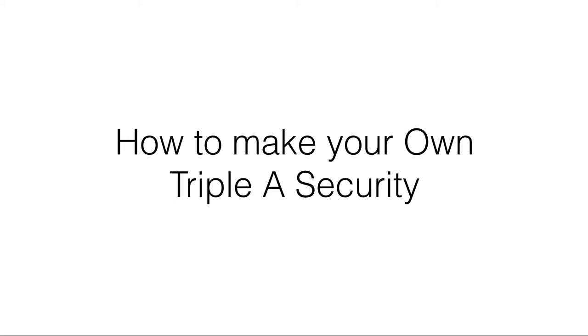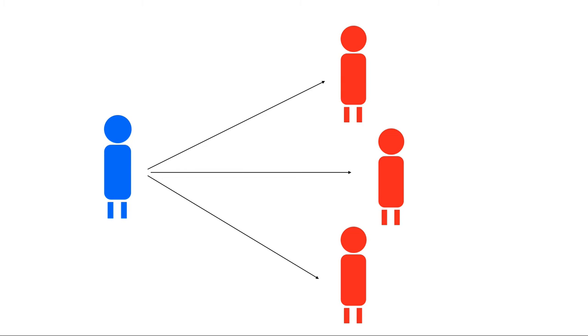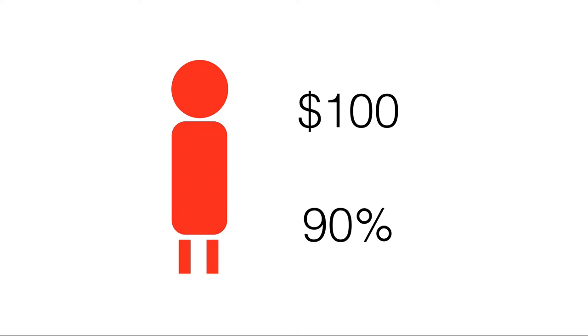This video is basically how to make your own AAA security. What you're going to need is around three friends, and you're going to give a hundred dollars to each of three of your friends.